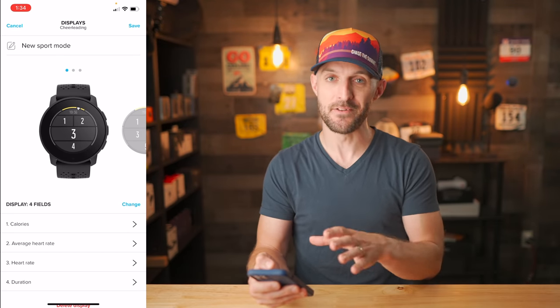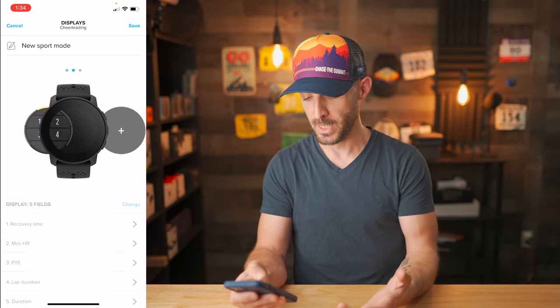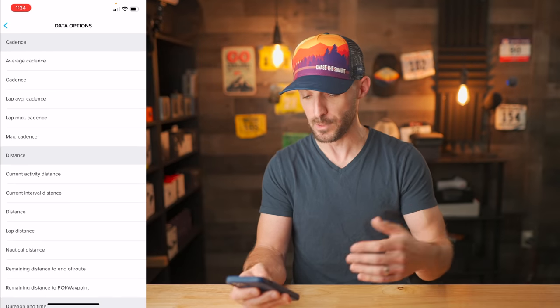From within the Suunto app you can also customize the data fields available on your activities — you've got options like calories, average heart rate, heart rate, and duration, and you can add, remove, or swap out pages as you please. One thing the app is missing is any form of web portal, so you can't see any of this information on a computer — you basically have to do it in the app. Another issue is that you can only add one watch at a time, so if you have multiple Suunto watches you can't switch between them seamlessly, unlike Garmin, Coros, or Polar which allow multiple devices within their apps.